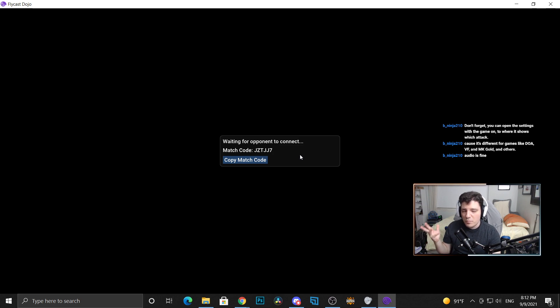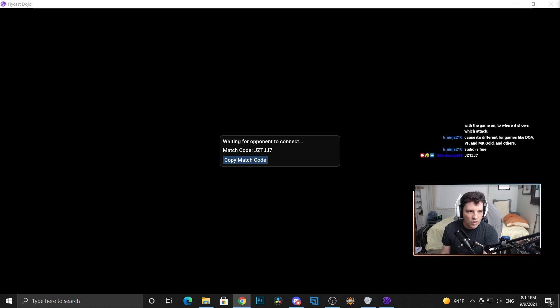You don't need Radmin open — we just tested it with BeingNinja who's in the chat right now. You don't need Radmin or anything. Though maybe if you're not connecting with someone, try being on the same Radmin — I'm not sure. But this will create a match code you can copy, paste it, and someone connects to it. That's basically it.